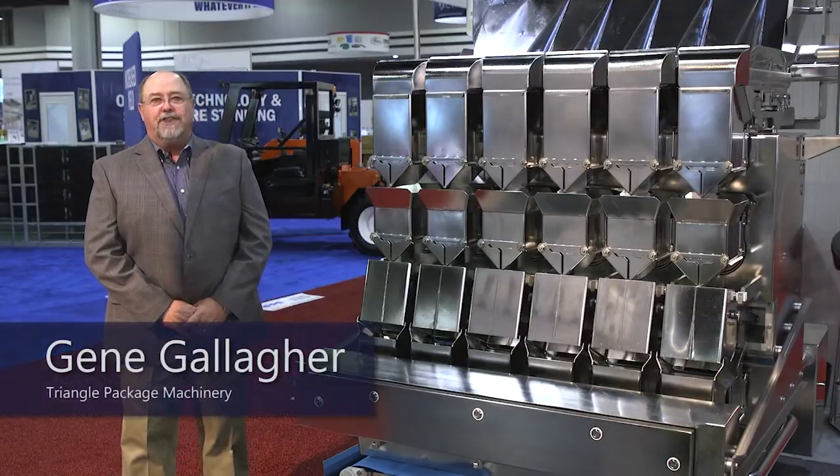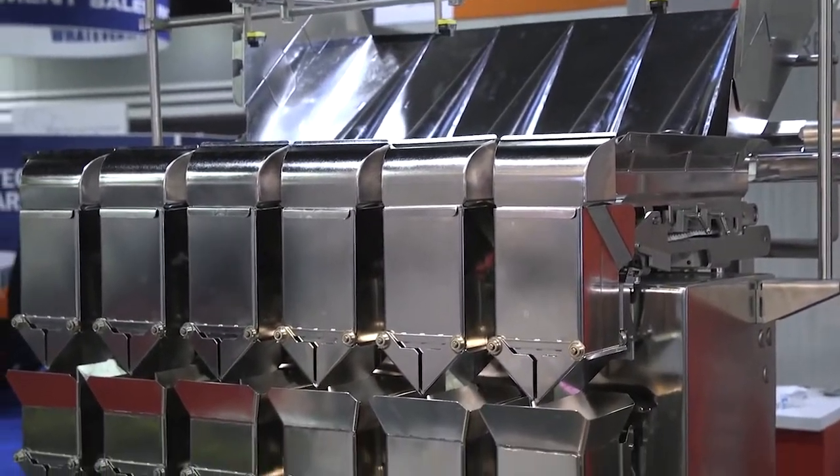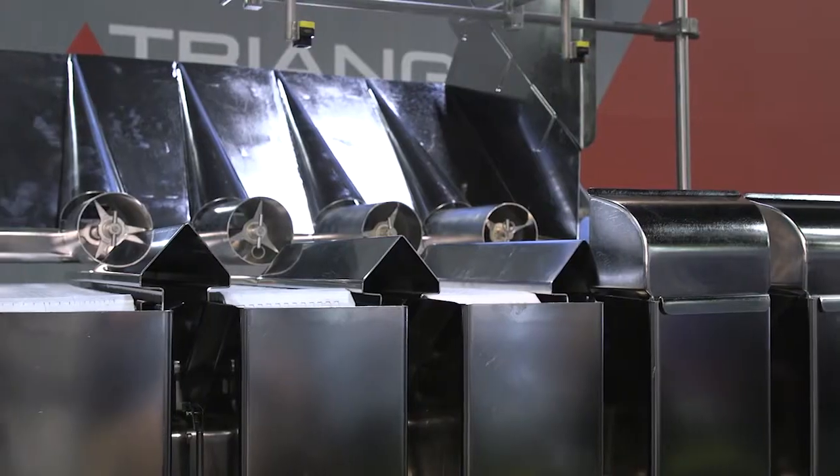I'm Gene Gallagher with Triangle Package Machinery. This is our fresh product scale combination weigher. It's equipped with belt infeed versus vibrators, and it is equipped with six-inch buckets to handle large volumes.